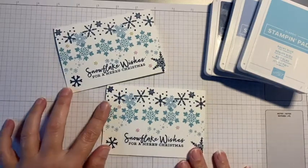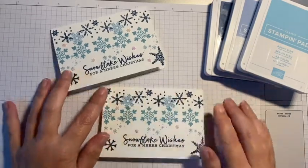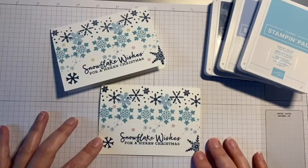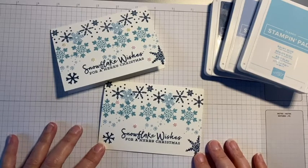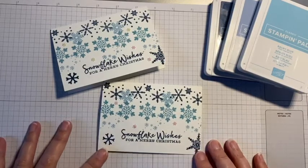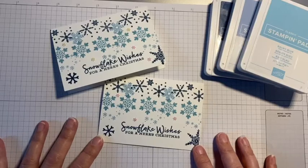Today I want to show you how to make these really quick and simple Snowflake Wishes Christmas cards using the Stamparatus. I did a demonstration of this over in a Facebook group called the Crafty Scots Corner, where we play bingo Stampin' Up! style. One of the items in the bingo was the Stamparatus, so we took a little bit of time out from the game to show everybody how it works.